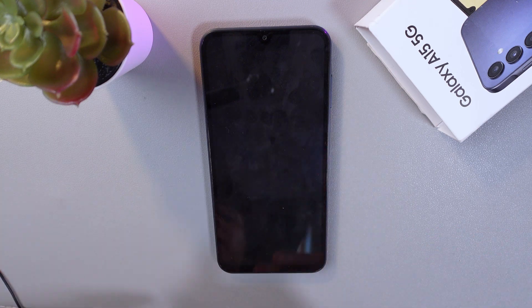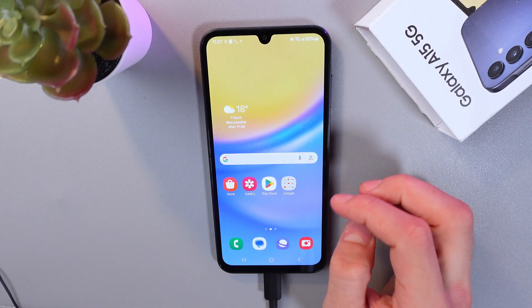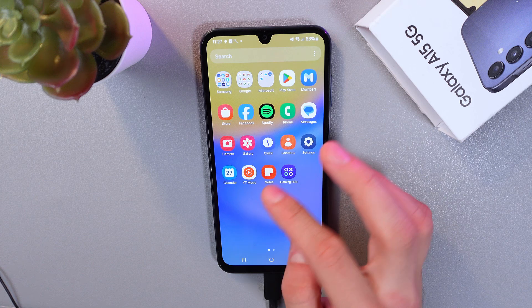So now, let's connect our adapter to the phone. Now, as we are connected, let's go to the Files application.